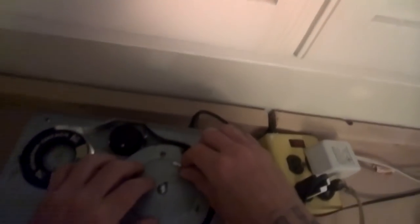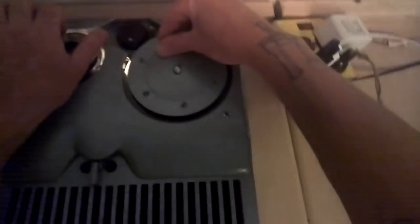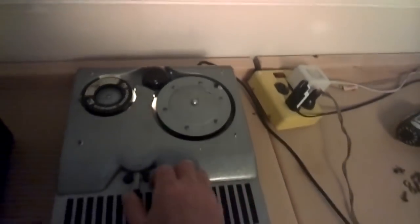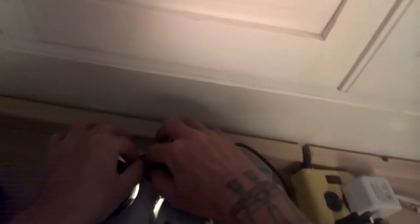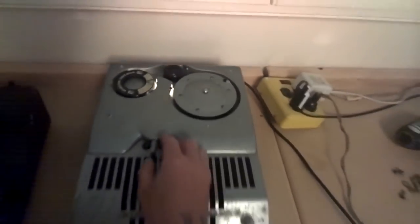One thing I noticed when it was rewinding is that the playback/record head is supposed to move up and down — it didn't seem to be doing it quite correctly. Also, it kept spinning and tries to knot up the wire. There's supposed to be a brake on there, I'm guessing.